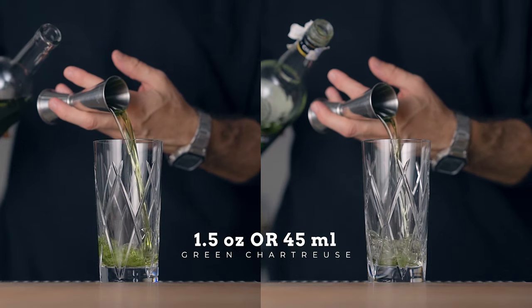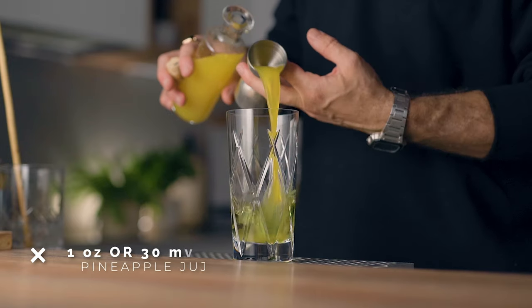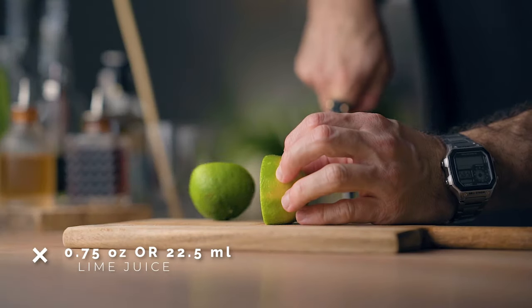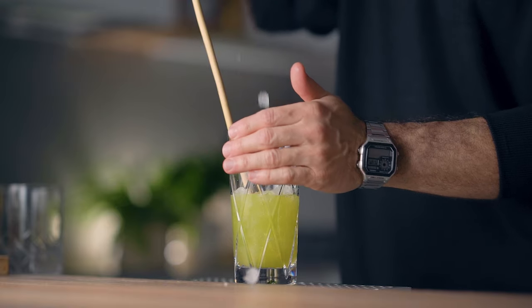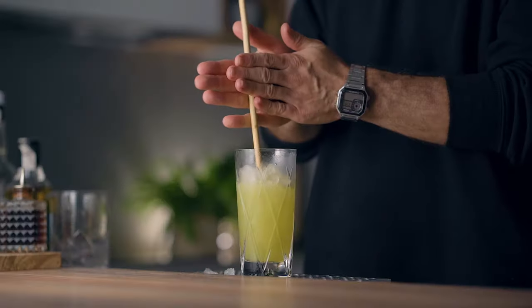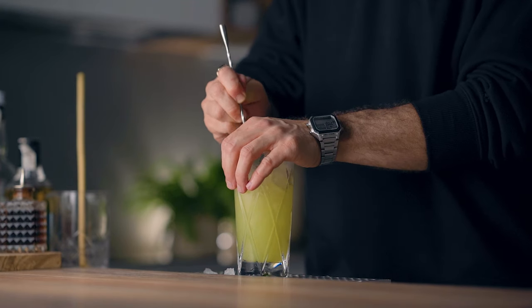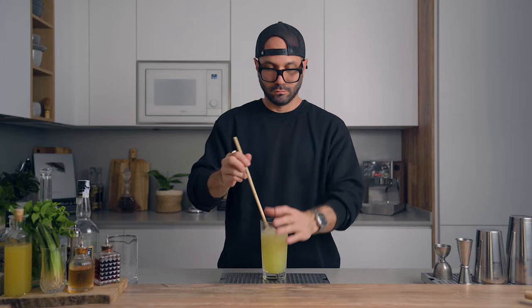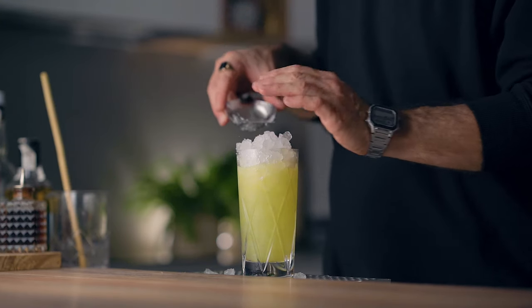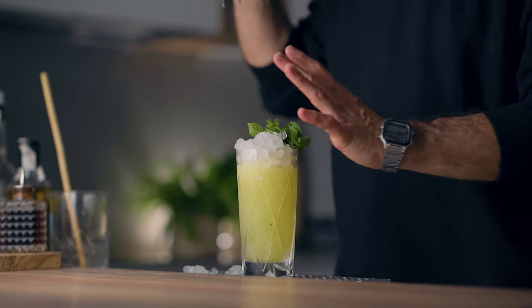In a large glass, we're going to start with one and a half ounces of green chartreuse, whether it's mine or the real one. Then we're going to add half an ounce of falernum, one ounce of freshly pressed pineapple juice, and three quarters of an ounce of freshly squeezed lime juice. Then place your swizzle stick in your glass and fill it almost all the way up with crushed ice. Now it's time to swizzle to chill, dilute, and emulsify the cocktail. If you don't have a swizzle stick, you can always use a bar spoon — simply churn to make sure it's properly chilled and diluted. Then top it all the way up with more crushed ice, garnish with a generous mint bouquet, and add a straw next to the mint bouquet so it tickles your nose when you sip the cocktail. And there you have it — the Chartreuse Swizzle.